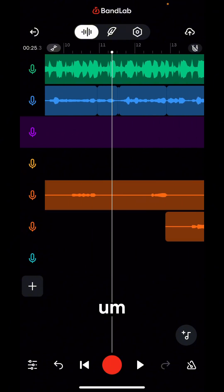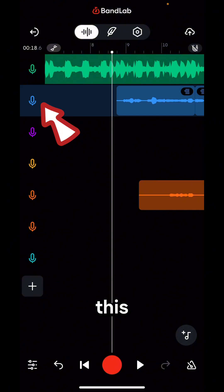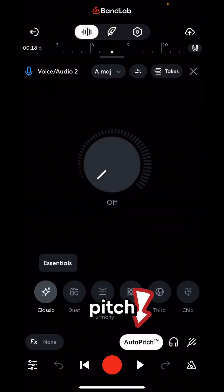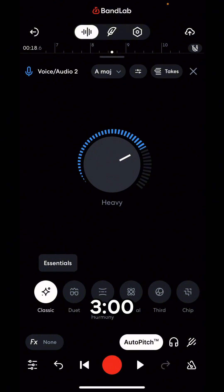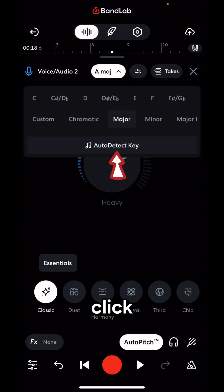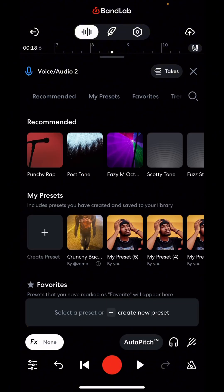Let's mix the main vocals first. I'm going to double tap this main vocal channel and add auto pitch. I'll increase the auto pitch a little bit and leave it at around two or three o'clock. The key is A major — that's one thing I like about BandLab, it helps you find your key automatically. If it doesn't work, click here and then click on 'Auto Detect Key' to find the right auto pitch key for your project.